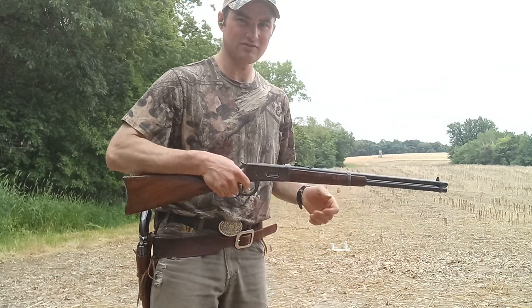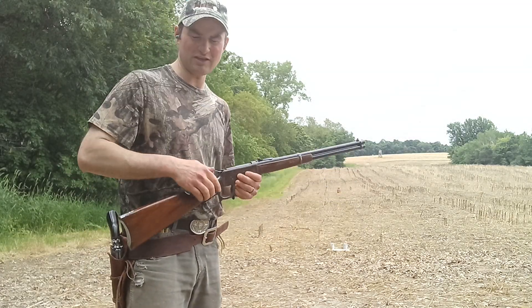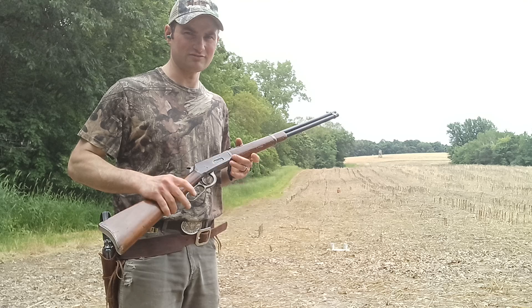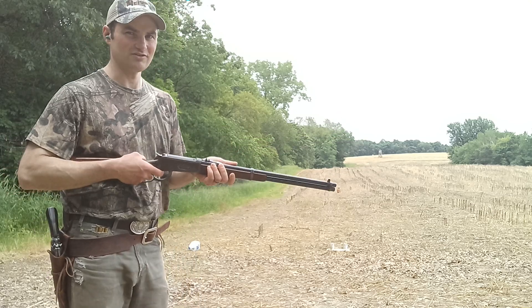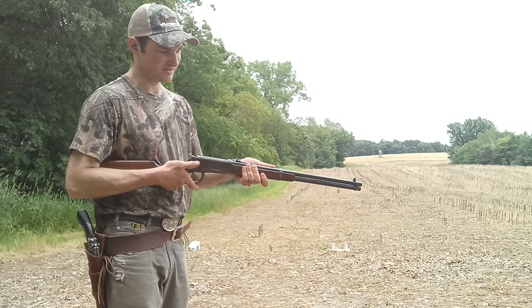We got six loaded up here. I got a couple cans of green beans out there at about 10 yards — they were expired, from a Dent and Bent store we have near here, a good place to go and find targets. So let's see what we can do. I think I can hit them at this distance.